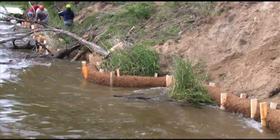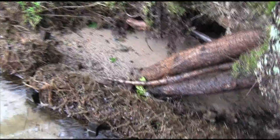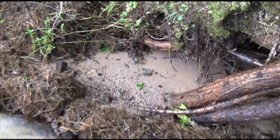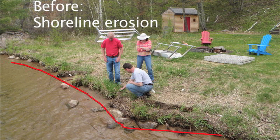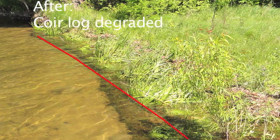A core log is a roll of coconut fiber that is wrapped in jute mesh. It is designed to protect the shoreline from wave action while vegetation becomes established. The log also traps sediment from wave action and shoreland erosion. A core log will biodegrade in three to five years, and new vegetation will be established in three to five years.